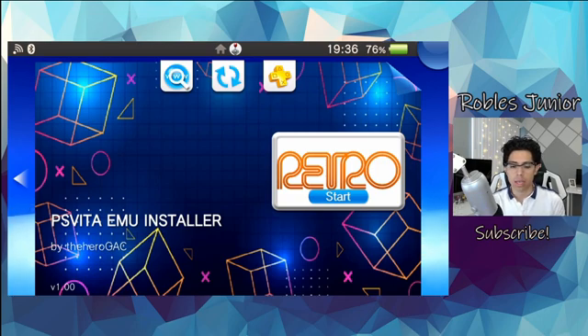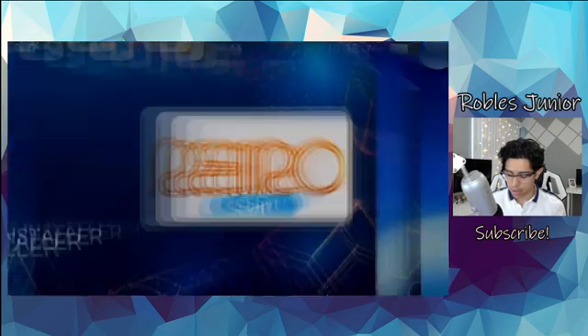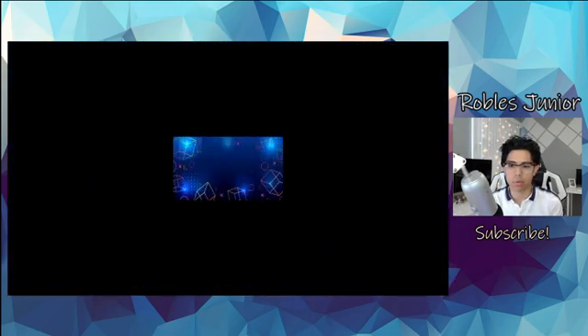It's fairly easy to install the VPK either through a USB connection or FTP client — same old steps. Make sure to download it, throw it onto your Vita, go through VitaShell, find the VPK, and install it. So let's go ahead and start this app and see what we've got going on.